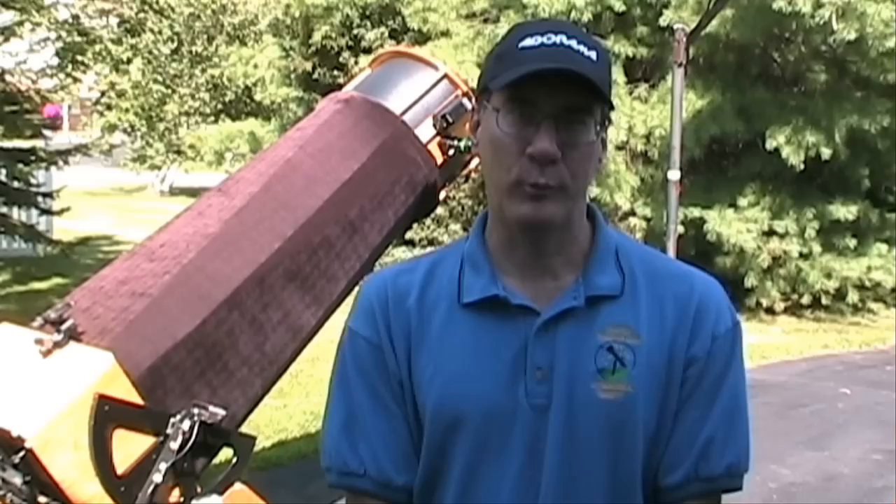The next clip is of my friend Tony. Tony has two StarMaster go-to telescopes — a 14.5-inch and a newer 20-inch. We installed the wireless remote systems for both his scopes while we were at Cherry Springs. Here's Tony.